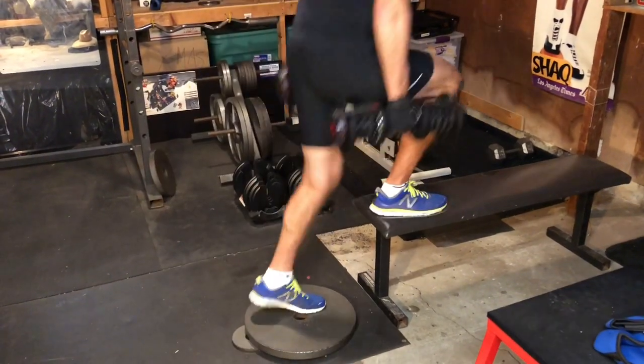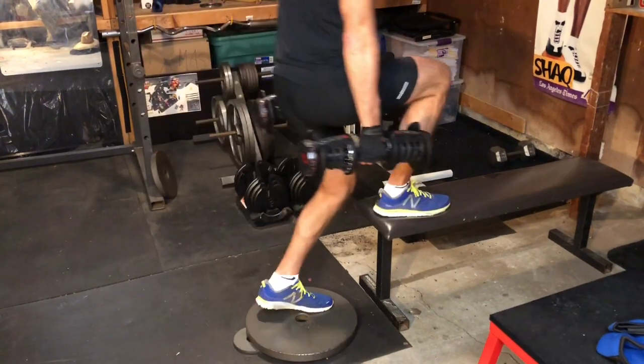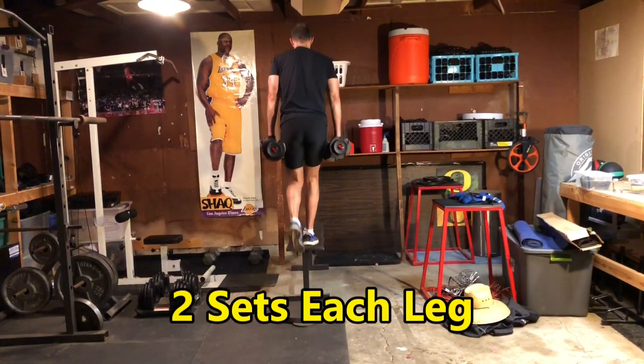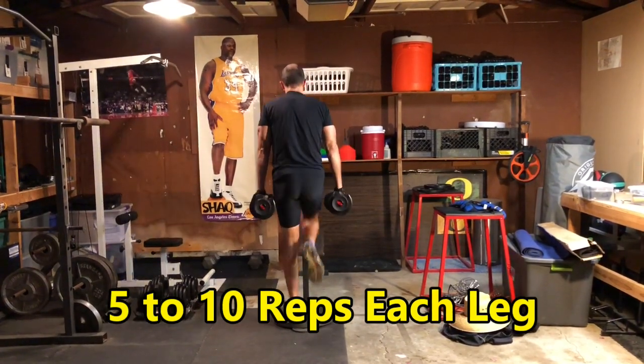With your arms at your sides, push with your right leg to extend your hip and knee and rise onto the platform. Rest the ball of your left foot on the platform. After a short pause, reverse direction to return to your starting position. Do all your reps with your right leg then switch legs. You should do two sets of five to ten reps for each leg.